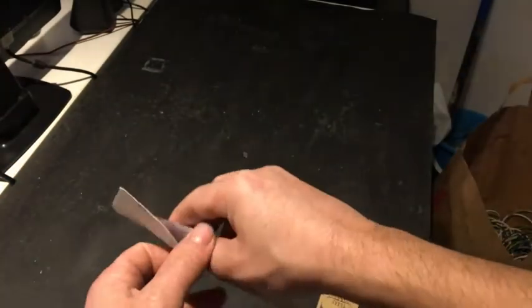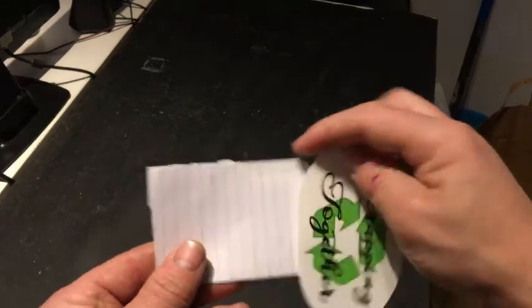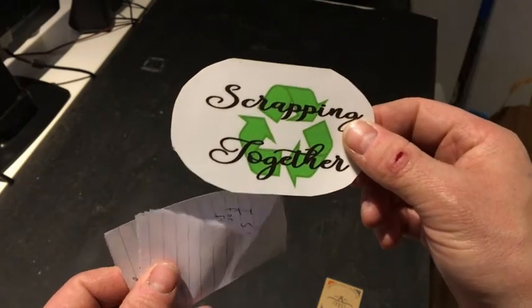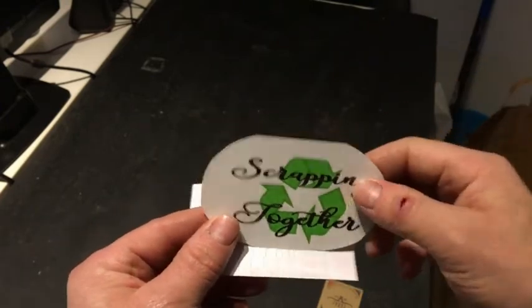Let's see what we have inside. Scrapping Together — that's a really nice sticker with some kind of recycling logo. It's the same one we have here in Sweden on some cars. And I got a note as well.